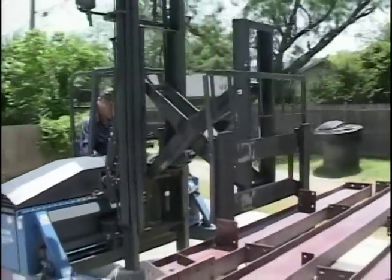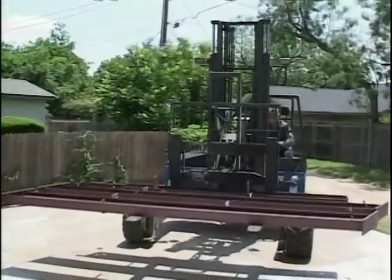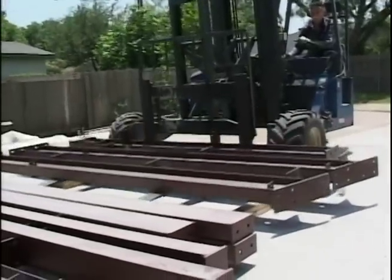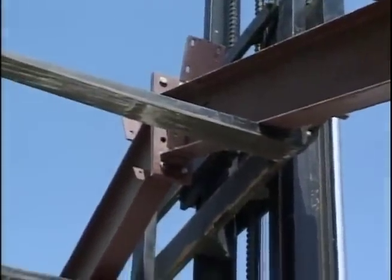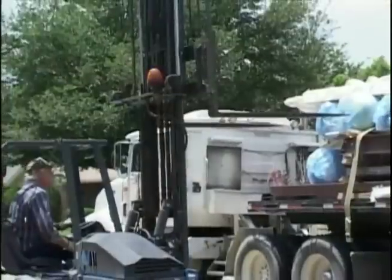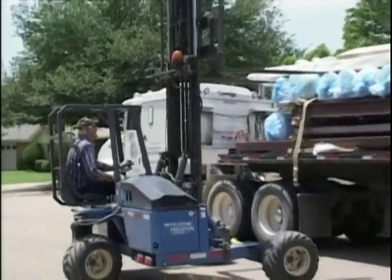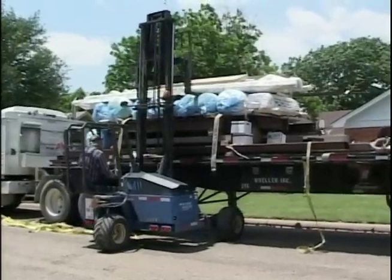Prior to the truck's arrival, take a few minutes and decide where the building components should be placed on the job site. Unloading and placing steel parts of the building in the most convenient places for future assembly will make the erection process go easier and faster. Extra care should always be exercised in the unloading operation to prevent injuries from handling the steel, as well as to prevent damage to materials and the foundation.